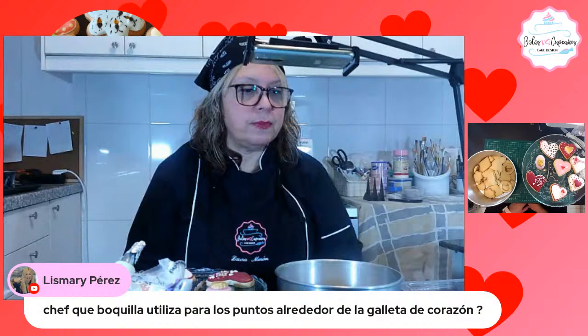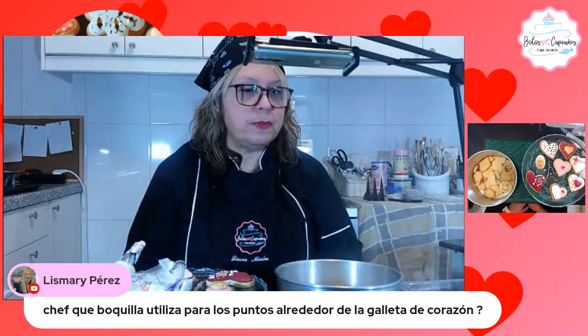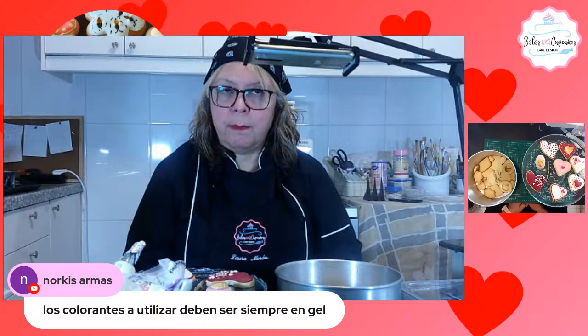Les Madre dice: ¿qué boquilla utiliza para los puntos alrededor de la galleta de corazón? Boquilla número 2 de la marca Wilton. Aquí preguntan que si los colorantes a utilizar deben ser siempre en gel. Yo prefiero los colorantes en gel o en pasta.